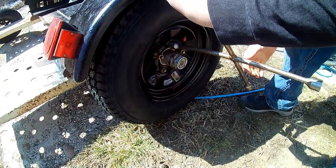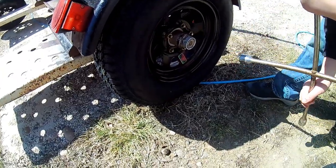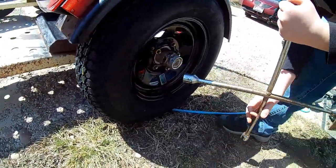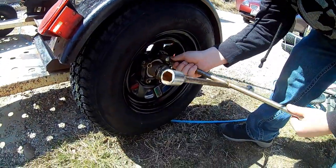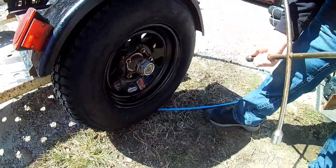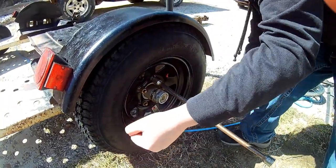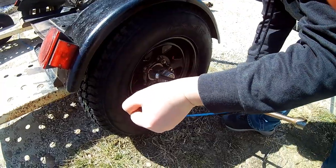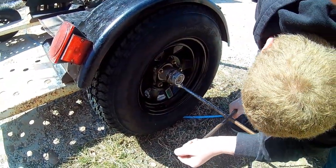That socket looks a little big — there we go, that looks better. Okay, and you always want to go in a star pattern when torquing.